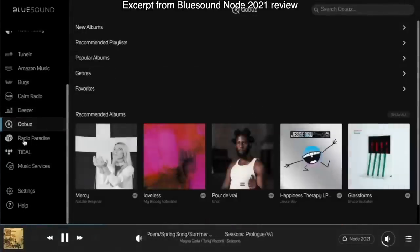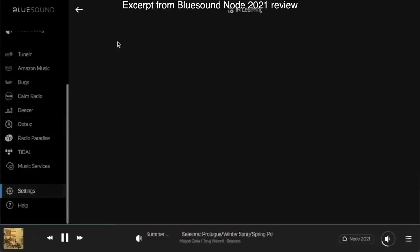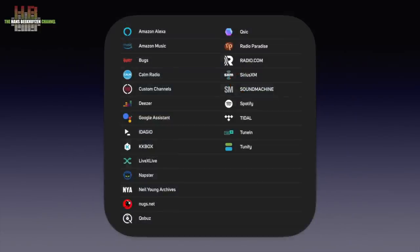A nice feature is that you can program the Node to accept commands from your remote. So if you have an amp or receiver with controls for a CD player that you no longer use, just learn the infrared signals to the Node. Since all Bluesound equipment is Roon Ready, you can also use Roon to send music to the Edge. As soon as the Edge is connected to your network, it shows up in Roon. Select Settings followed by Audio and you can activate the Edge. Bluesound also excels in the number of streaming services supported, as can be seen from this list. Not all streaming services are available in all countries, and of course you need a subscription for all of them.